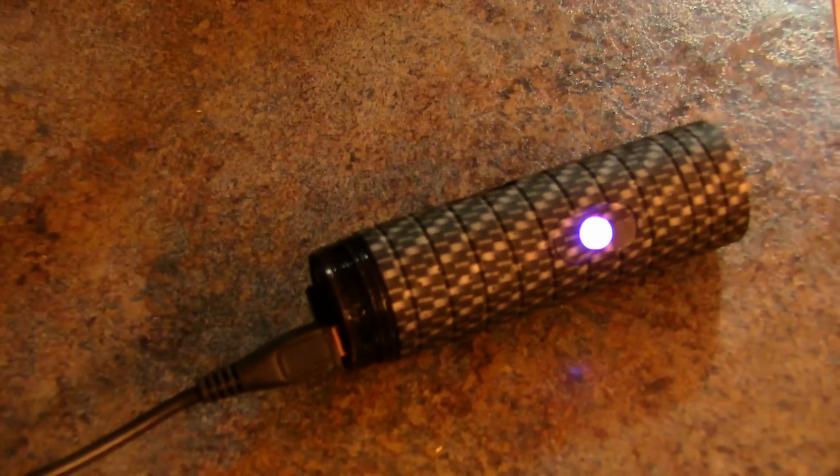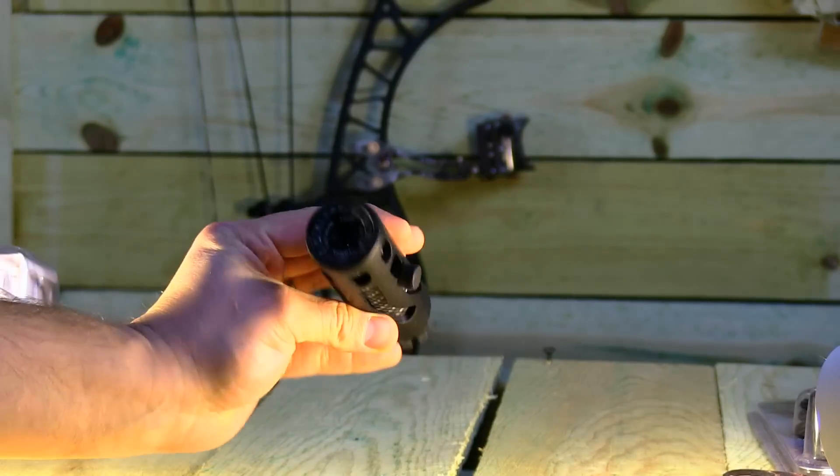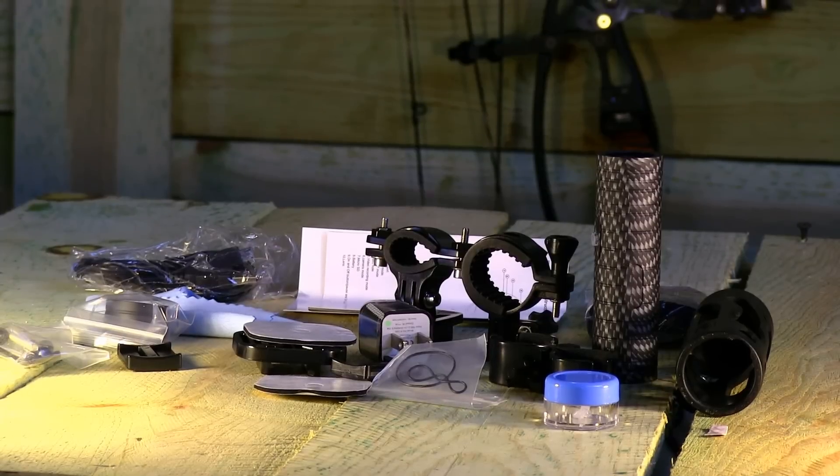One touch operation with vibration indication, low-light recording, lens optimized for hunting, no fisheye, stabilizer, gun mount, and other universal mounts included.